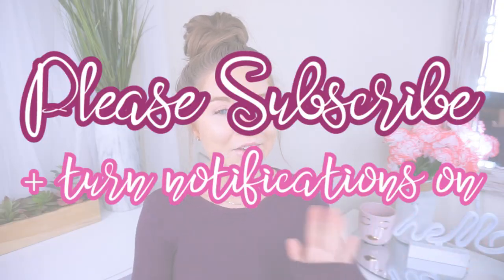Before we get into this video, be sure you're subscribed to this channel. We are holding a huge 100K giveaway once the channel reaches that milestone — we're super excited, there will be multiple winners, and it's going to be huge. You don't want to miss it, so make sure you're subscribed. If you already are, tell everyone you know to subscribe and share the videos.